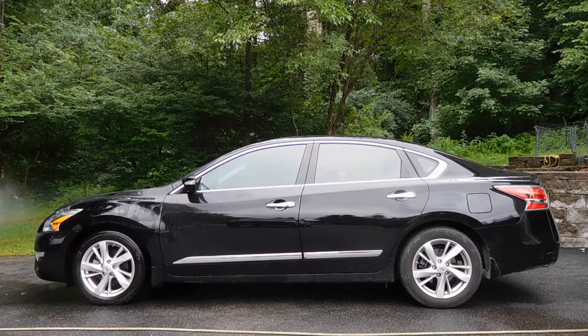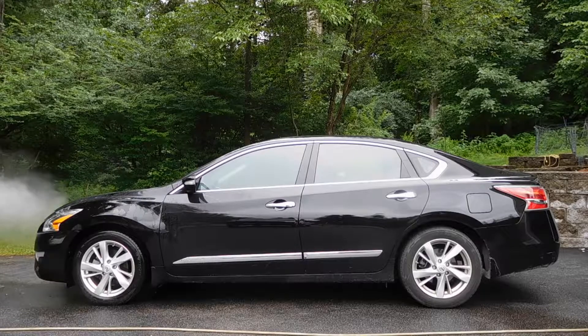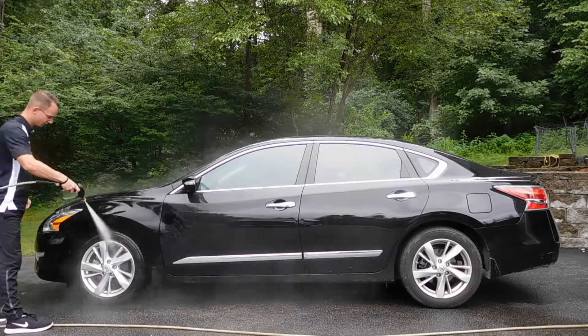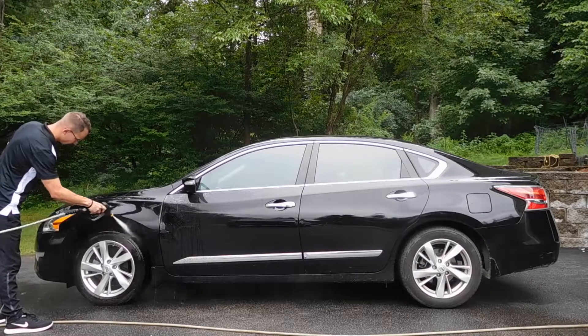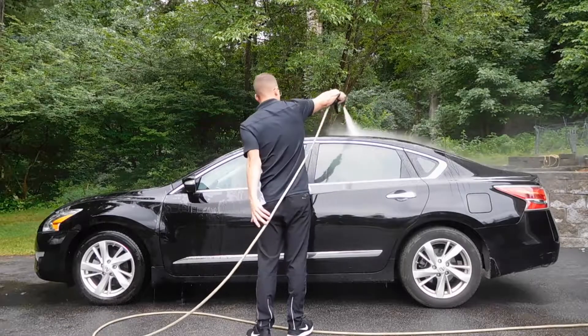Welcome to another episode of Detail College. Today I'm going to be showing you how to foam cannon wash your vehicle or your customer's vehicle. Here I'm working on my client's Nissan Altima, and before we get into any paint correction or sealant application we're going to have to properly wash this vehicle.